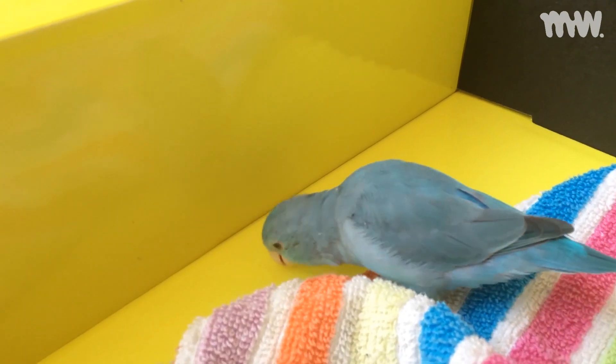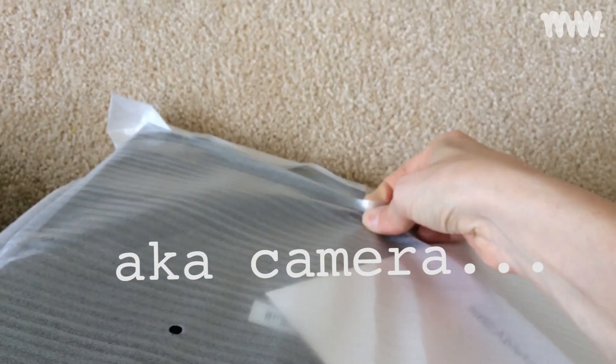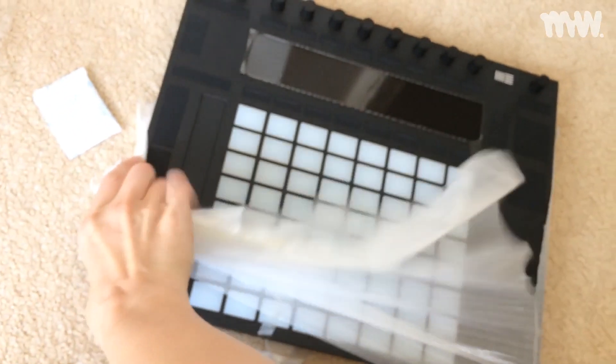It was really hard unpacking this — I had the phone in one hand and was trying to unbox with the other. There's a little manual, though it's not really a manual, it's more like a user guide.